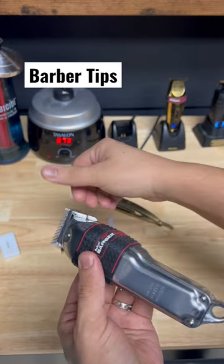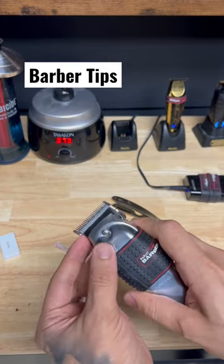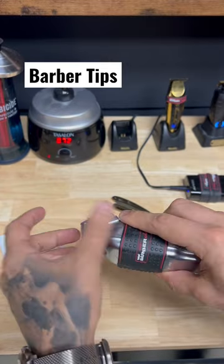See that — all that nasty residue. Turn it on and clean it out a bit.